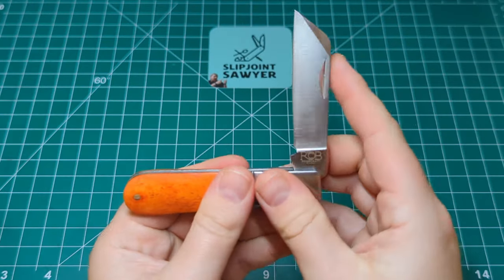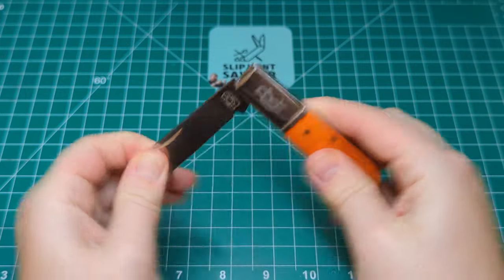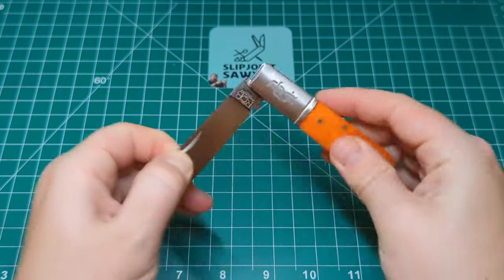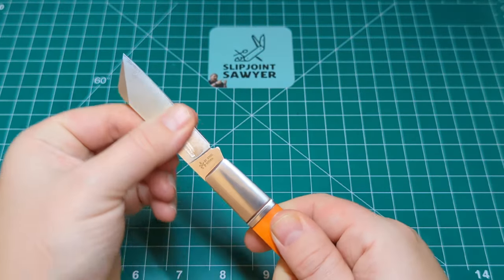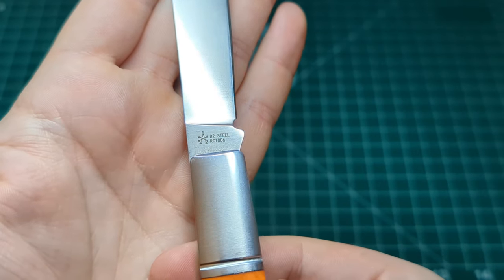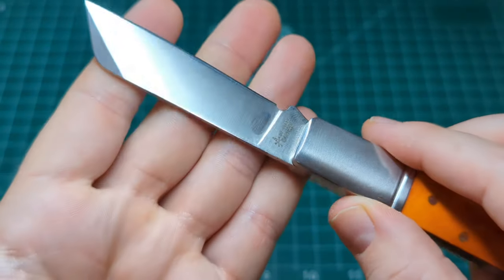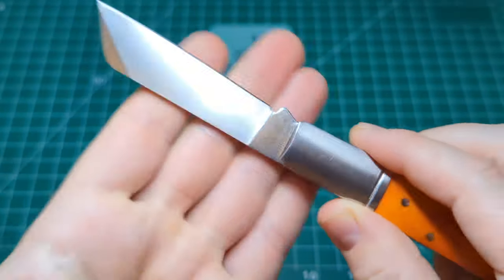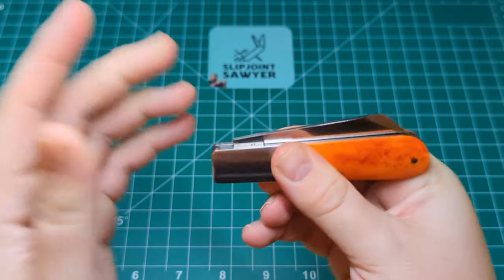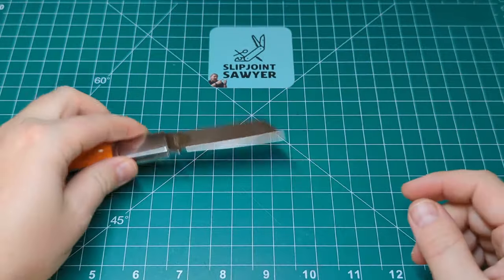Really nice action — nice snap into the half stop, even nicer snap into the close. About a six and a half on the pull, so nearly ideal. You can also pinch open it, so you don't need to use the nail nick — there's enough blade that you can just pinch and open without worrying about breaking a nail. You can see D2 steel, RCT006, and Andy Armstrong's maker's mark. It did come with a sticker indicating it's made in China, which I removed for the review.